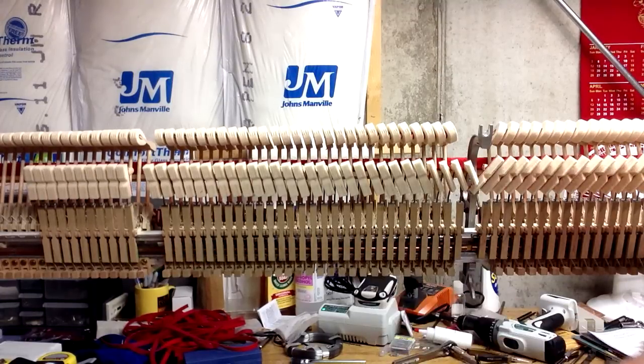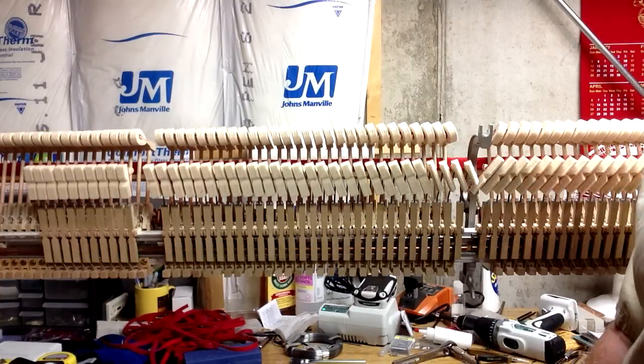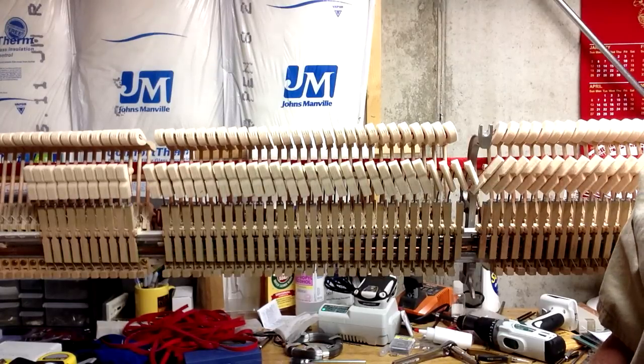Then you want to go through and put the action back in the piano, and then you'll be ready to regulate the whole thing. That's going through the entire process of most of the major things to check in reconditioning a piano. There are other more extensive things — that gets into rebuilding — you can replace hammers if they're really worn, replace strings, go through and replace action parts if they're really worn. But if it's a piano that hasn't had a ton of use and just needs some basic reconditioning to bring it back to where it needs to be, these are the steps to go through. Now if you have any questions, feel free to visit our website at howardpianoindustries.com.